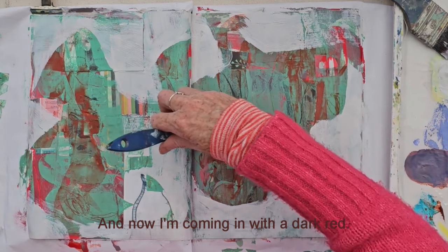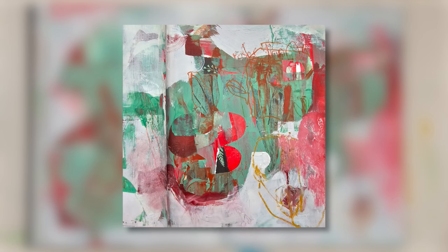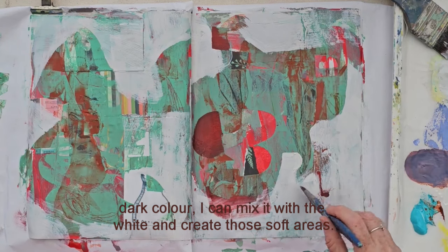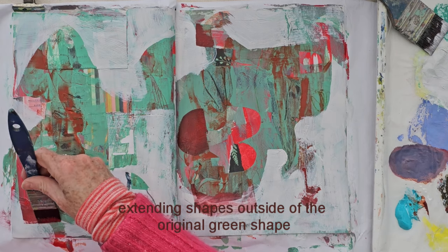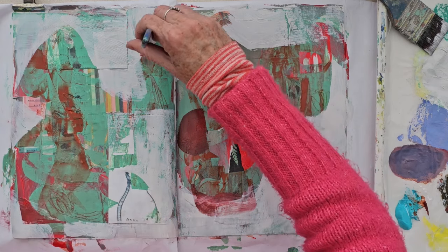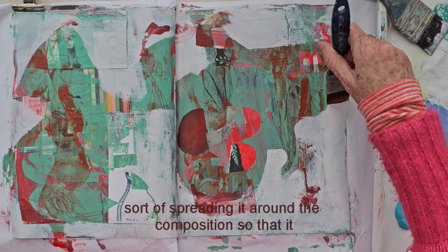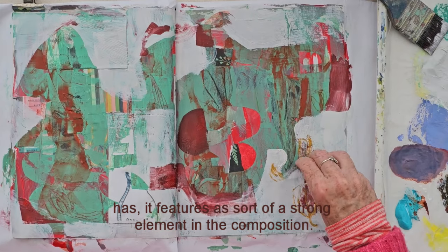And now I'm coming in with a dark red. With this I want to create some soft areas — I want sharp edges and I want soft edges — so bringing in that dark colour, I can mix it with the white and create those soft areas. I'm adding little details, extending shapes outside of the original green shape, and spreading this dark colour around the composition so that it features as a strong element.